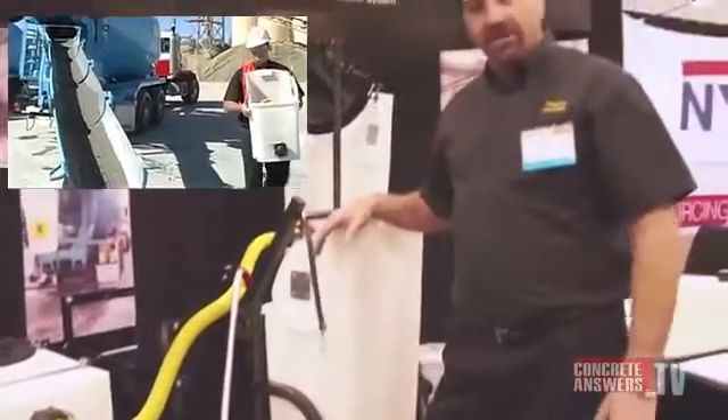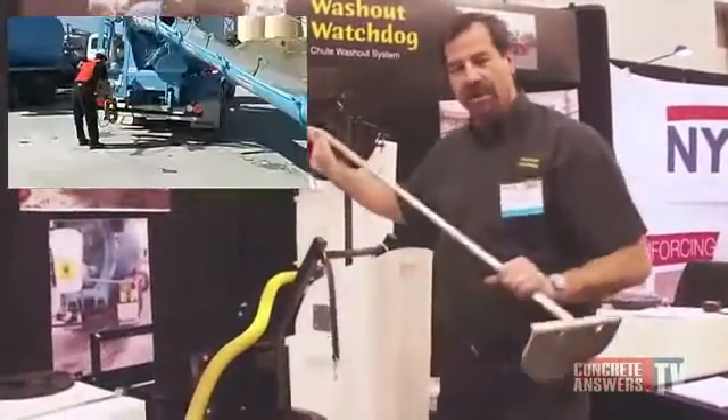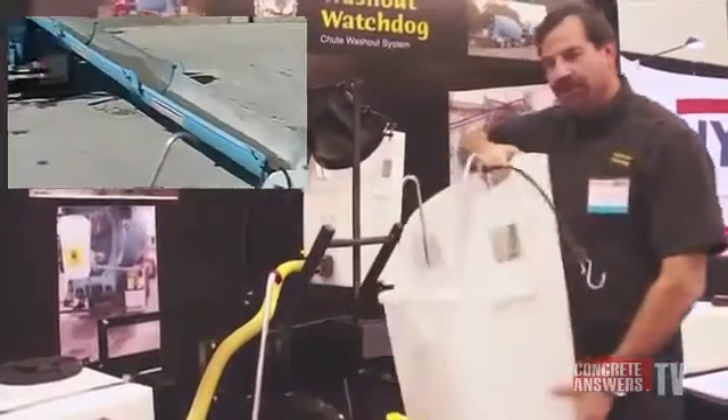Once you get done unloading your concrete and it's time to rinse down your chutes, you simply use a scraper, scrape everything out of the chute, and then attach this bucket to the chute.